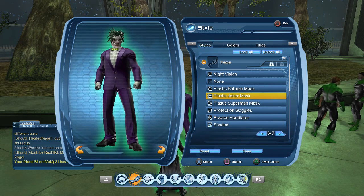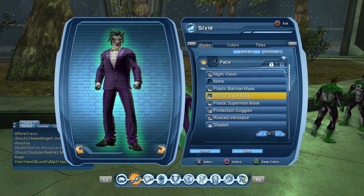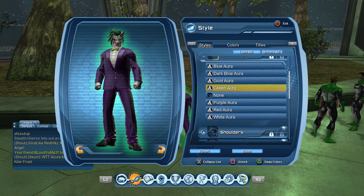So you need the plastic Joker mask, which you get from the Halloween event — it's a vendor from the Halloween event, you get it from the vendor.